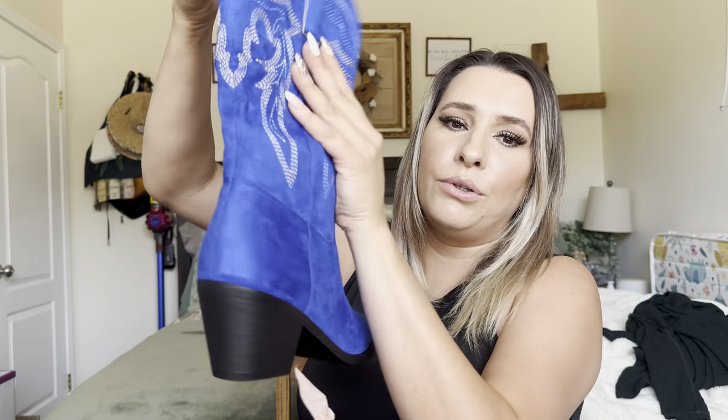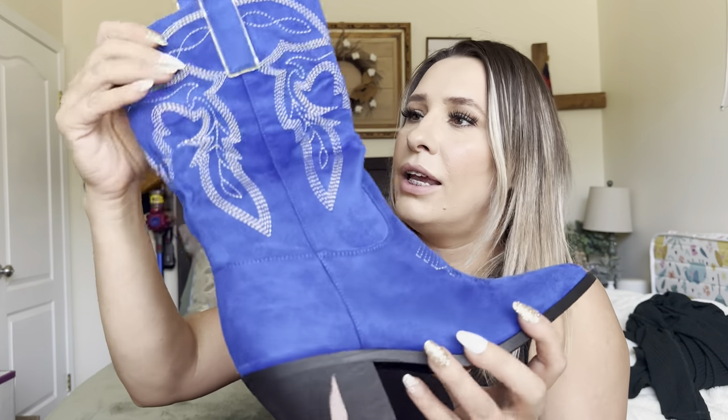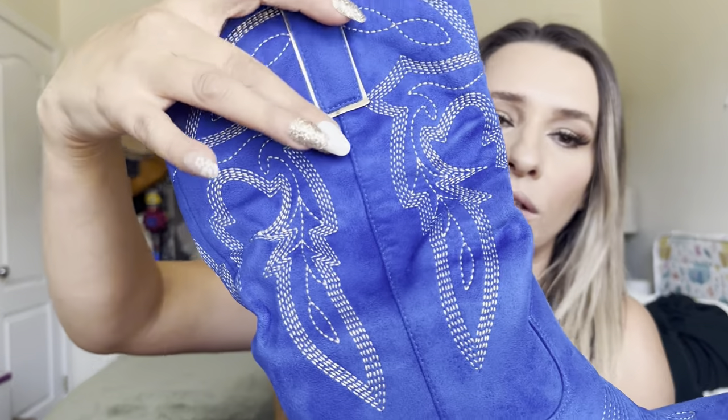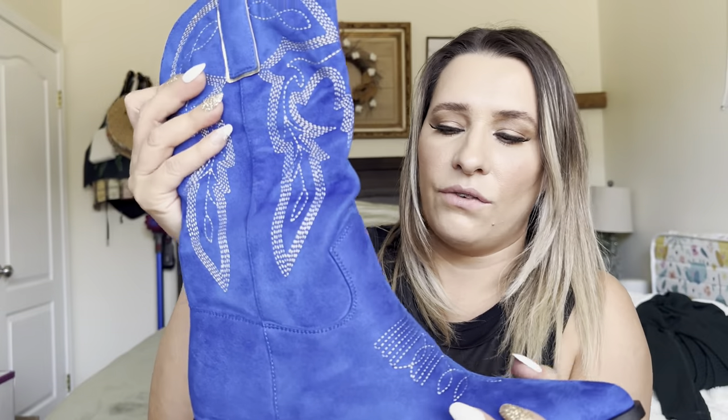So it's like a blue suede. And then it does have like gold — I don't know if you can see the gold. They are very, very nice.